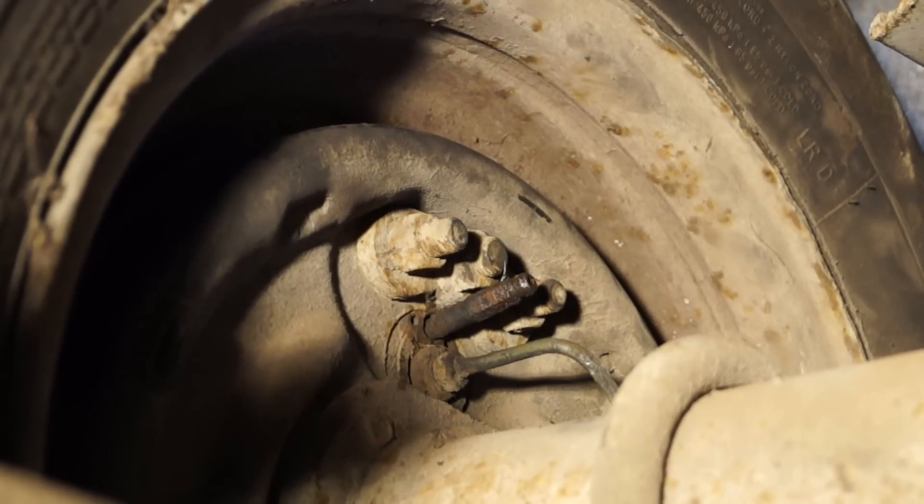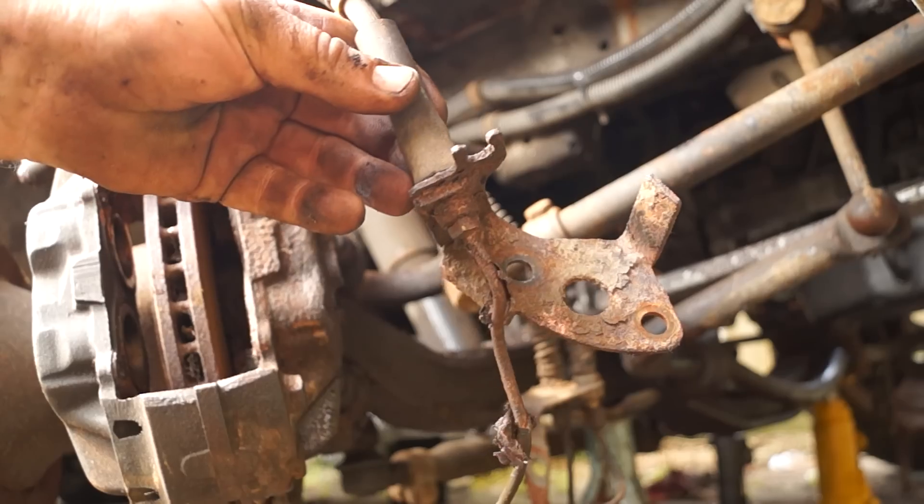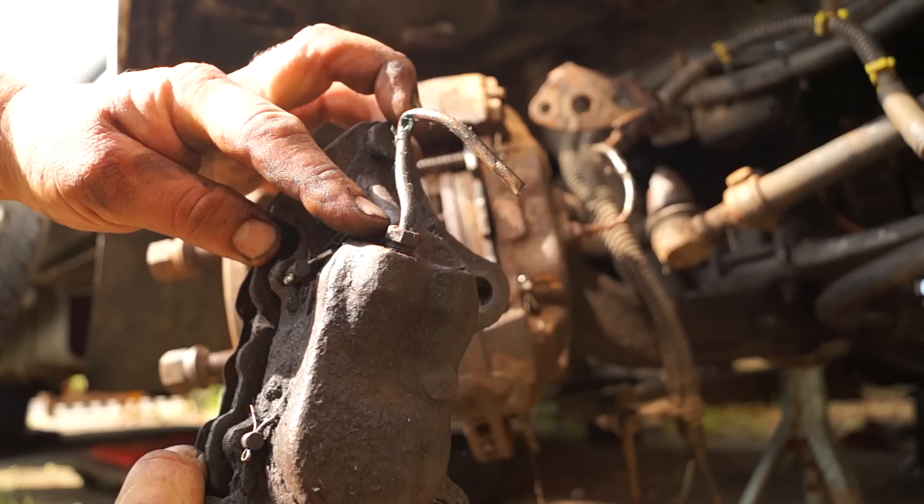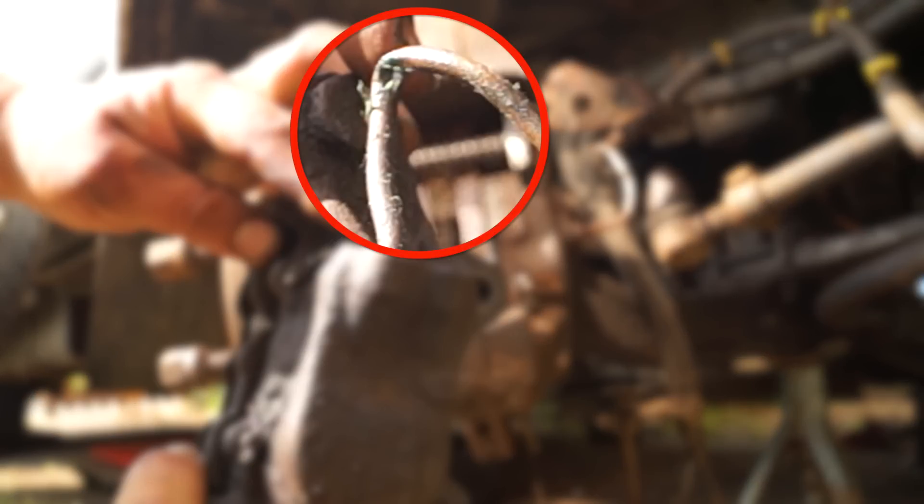Any union to a component does not want to be leaking. Any steel piping will not want to be excessively corroded or kinked, as in this case here — you can see the kink up there.